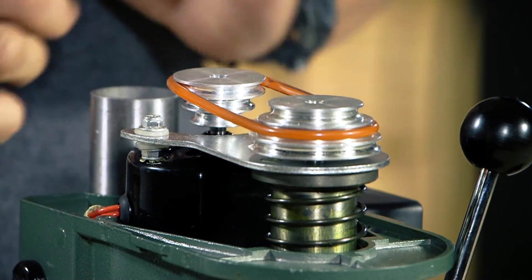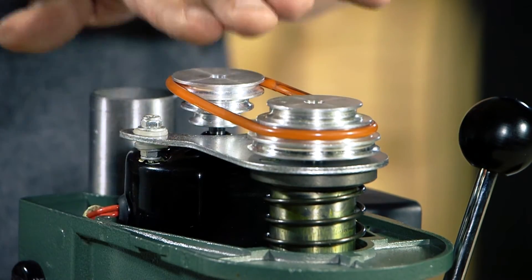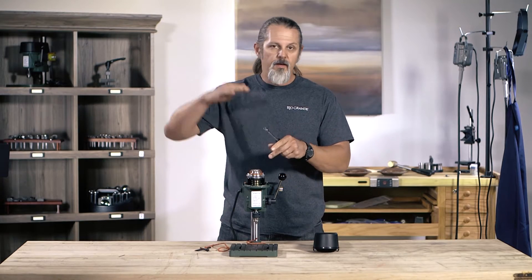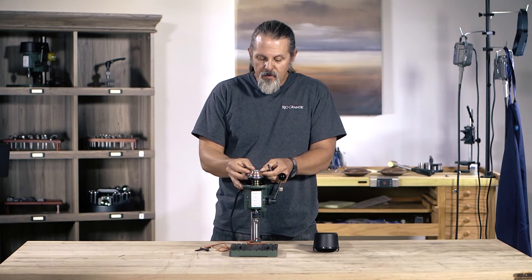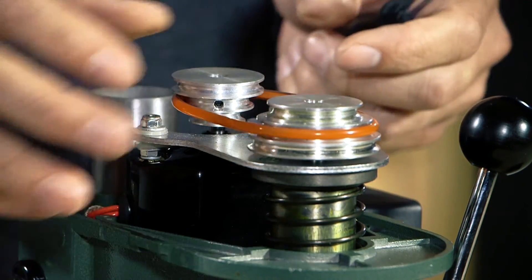I just kind of roll it like that. One thing you don't want to do is change levels — you always want to stay at the top level, the middle level, or the bottom level. You don't want to go from the top to the middle or something like that, as that'll really produce a lot of wear and tear on the belt. So here we are on the same level.